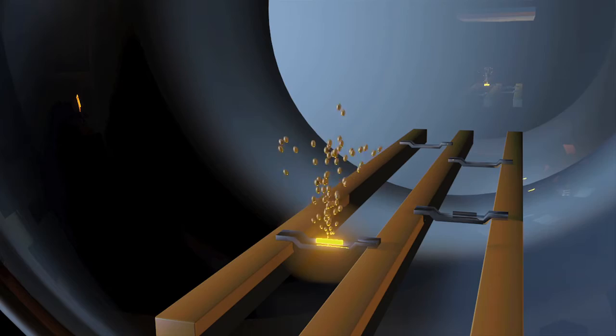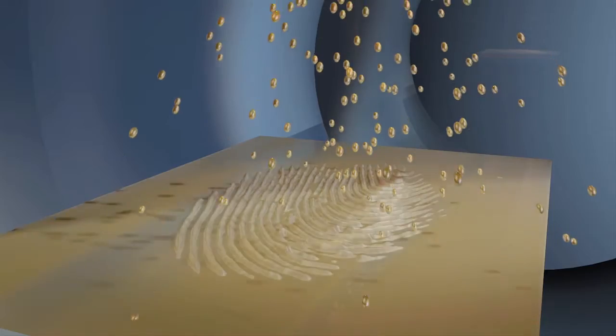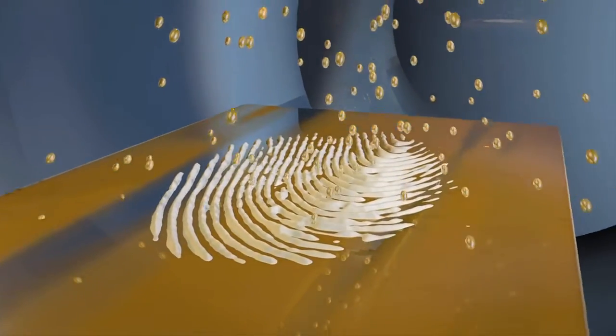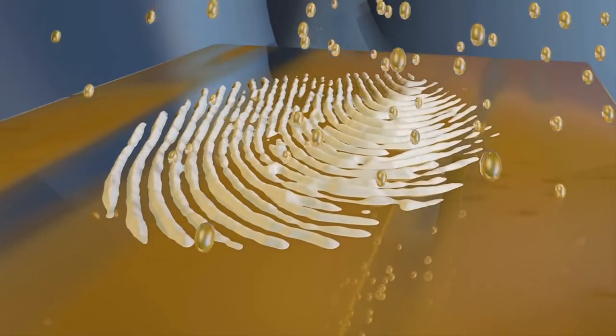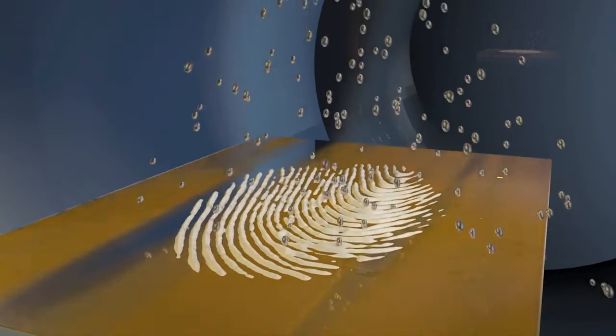Gold is evaporated and spread evenly as a thin film onto the article, where it is absorbed into the sebaceous surface of any fingerprint ridges but attaches to the ridge-free surface of the article. The process is then repeated with zinc, which attaches only to the gold areas on the surface of the article.